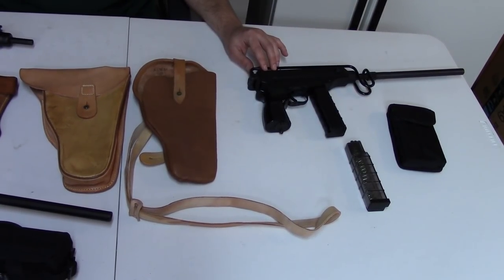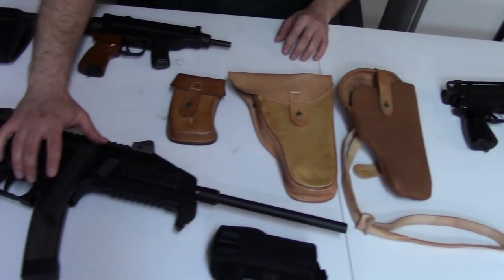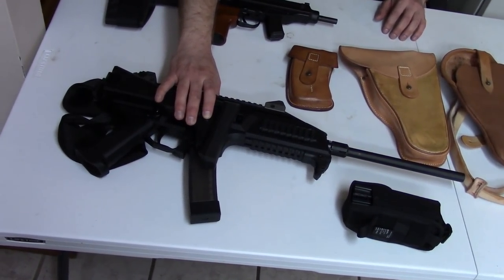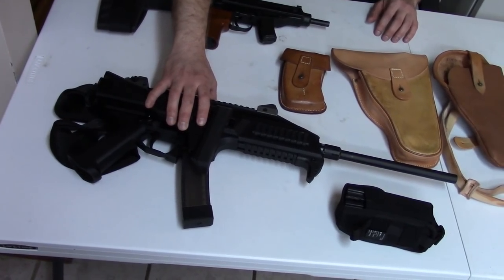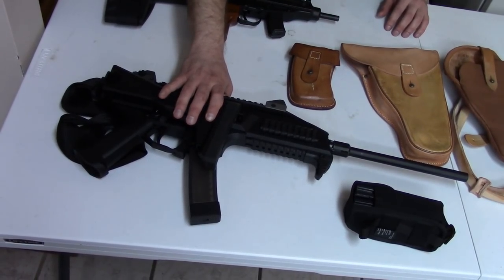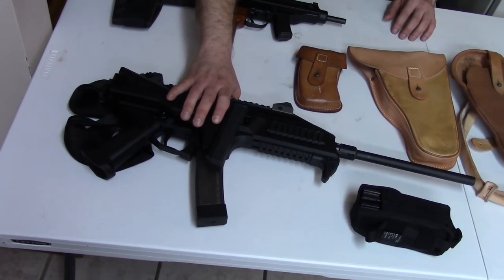These are both first generation, and then finally we have the one that probably most people are familiar with. This is the CZ Evo-3. This is the S1 semi-auto variant — Scorpion — and this is a third generation. Of course, where'd the second generation go? Well, we'll get to that.